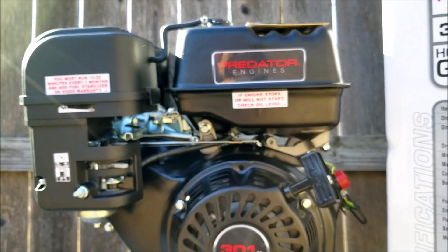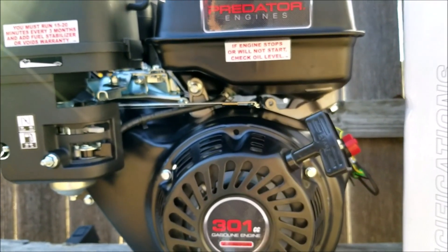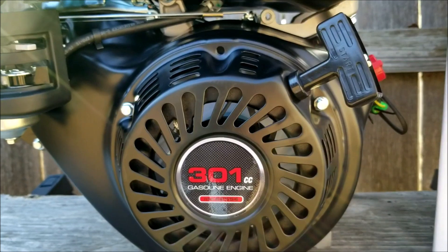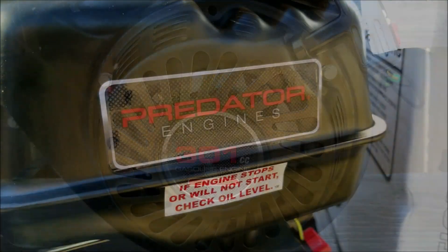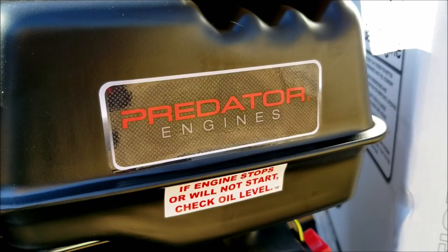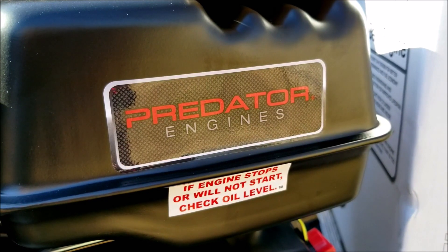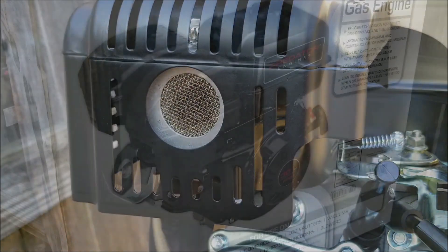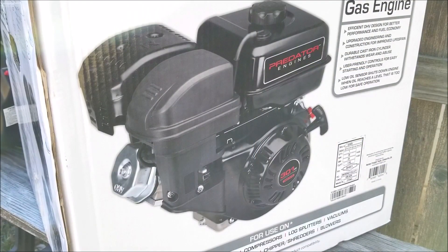In this video we examine some misleading information on this engine, however I don't want this to discourage you from buying one. After installing it on a walk-behind blower in a previous video I'm very satisfied with it. This is not a repair video, but if you want to see the engine installed on a blower I'll add a link in the description where we replace a broken engine with this 301cc Predator engine. The previous engine broke mainly because it had to be adapted to the blower and the adapter failed, taking the engine with it.